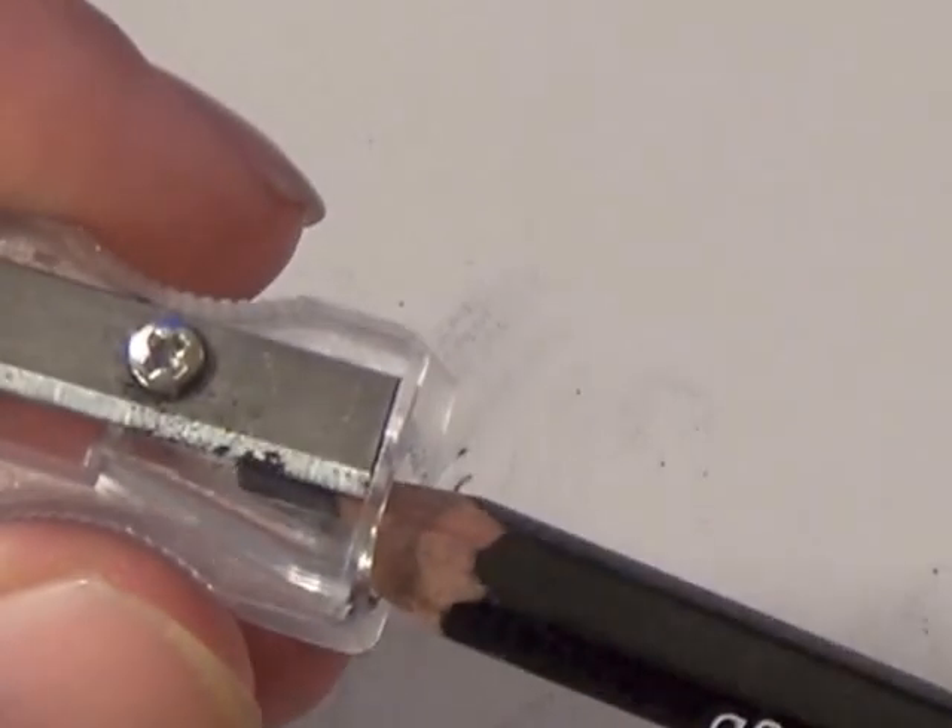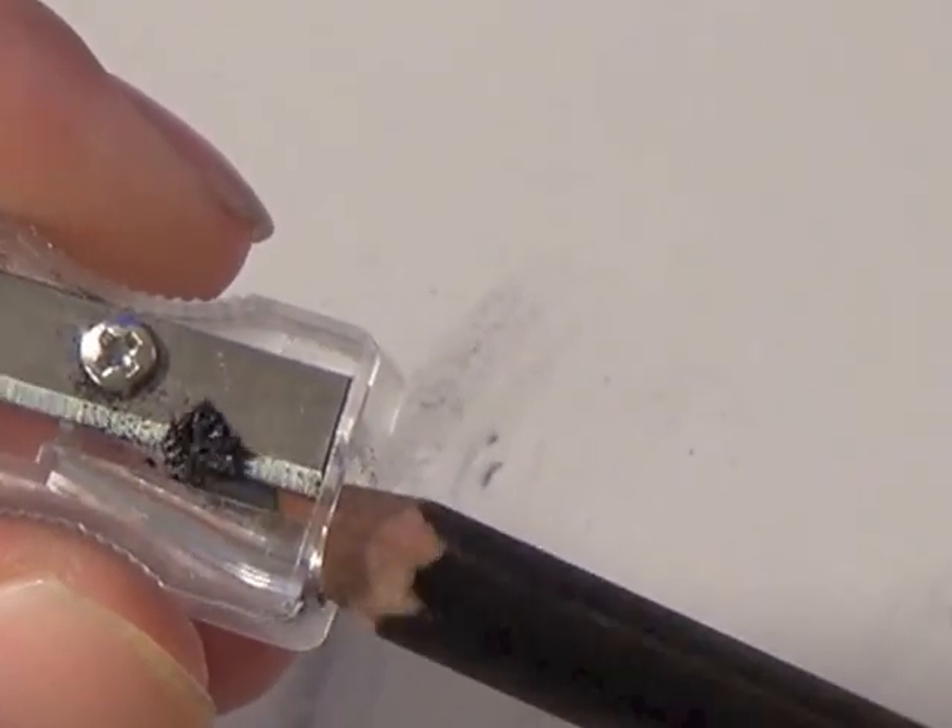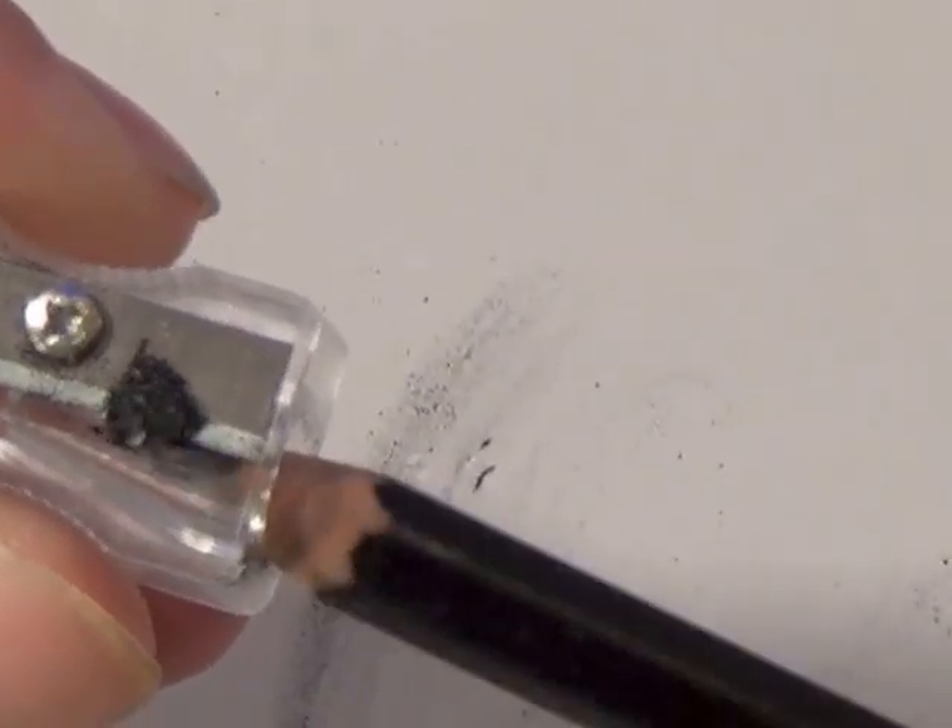So to recap: put your pencil at an angle and twist it to grind up the graphite, get all those graphite grounds on the sharpener, lay the graphite down on a separate piece of paper, dab it a little bit with your Kleenex, and then start going in a circular motion. That's one good way to get pure graphite without leaving any hard pencil marks on your paper.